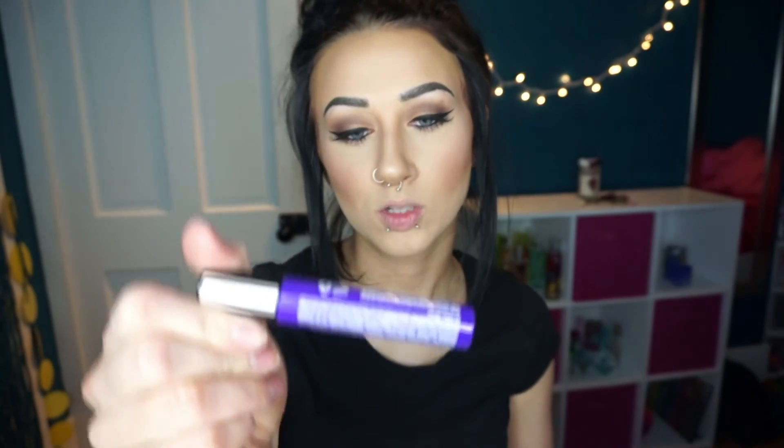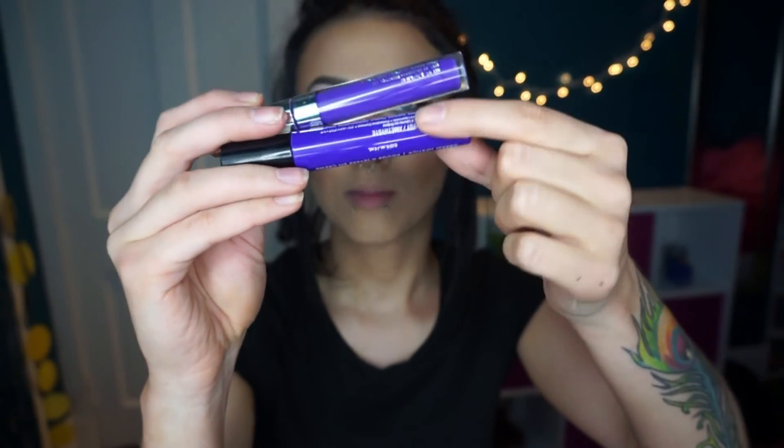For the bottom part of my eyes, all I'm gonna do is put the Rimmel Scandalize Coal Liner in Black on my waterline and use the L'Oreal Telescopic on my lower lashes. Now for my lips I'm doing purple — I'm using the ColourPop Ultra Satin Lippy in So Wavy. I just want you to know this is almost an exact dupe for the NYX Liquid Suede Cream Lipstick in the shade Amethyst — they are so similar.